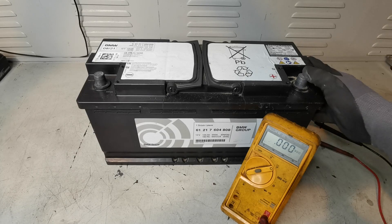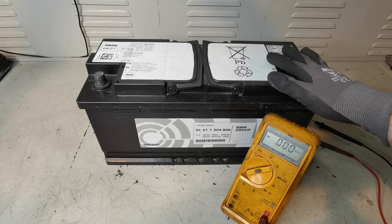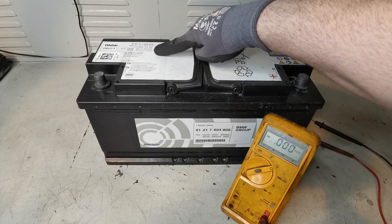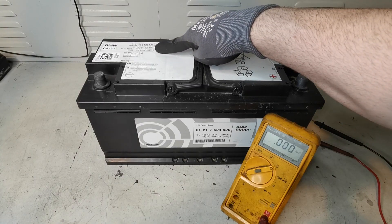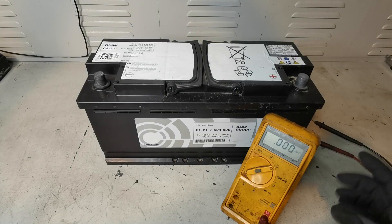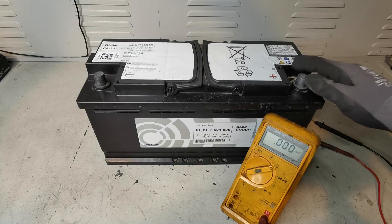In this video I'm going to be taking you through the basics of car batteries: what you look for in a condition check, the information that's actually on the battery, what it relates to, and then some basic testing that you can do with simple equipment like a multimeter and an amp clamp.